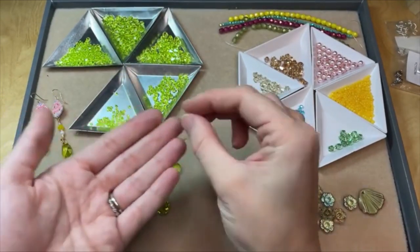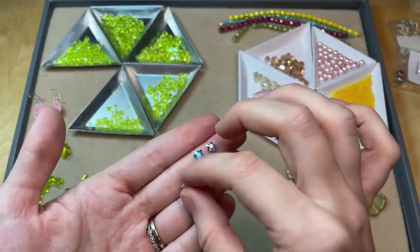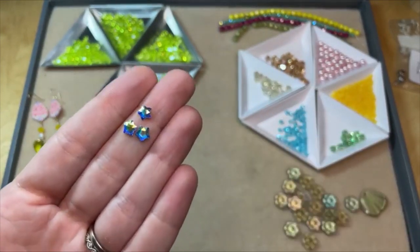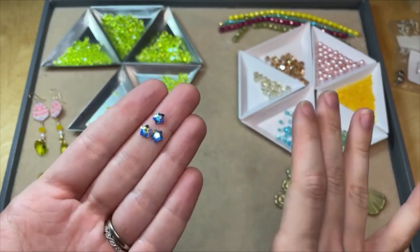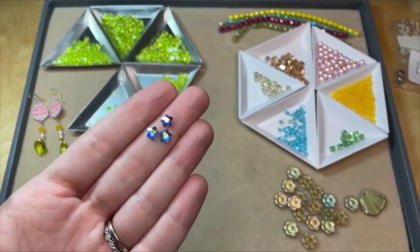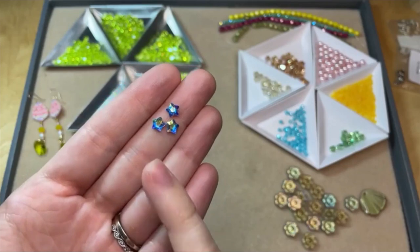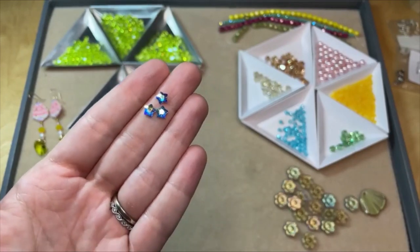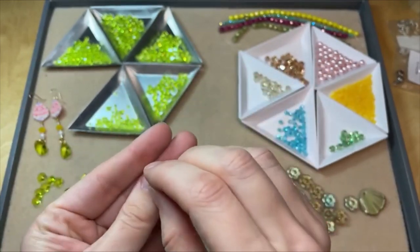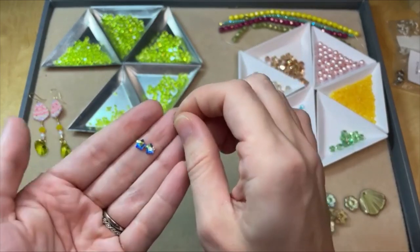To go along with that sew-on stone, we've also got star-shaped flatbacks. These are just so cute — they come in all kinds of different colors. Click the link for the Prestige Innovations in my video description so you can shop them all. There's more than just what I'm showing here, and they come in different sizes as well. I love that little star shape — I think these would be super great for nail art. They'd be beautiful in nail art.